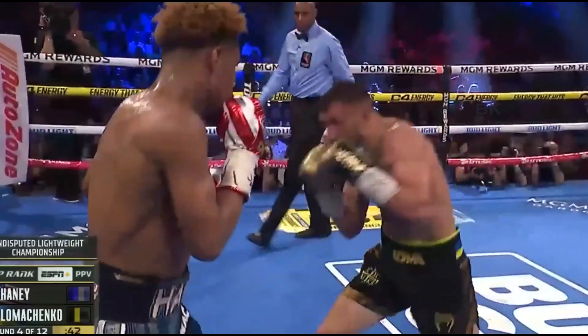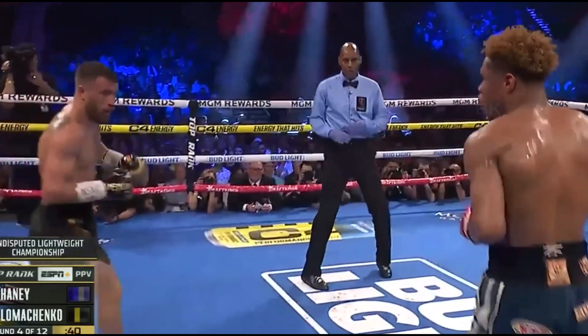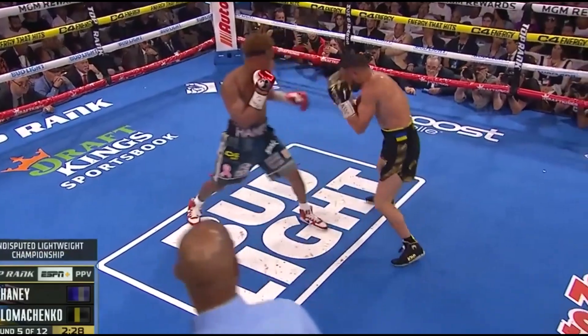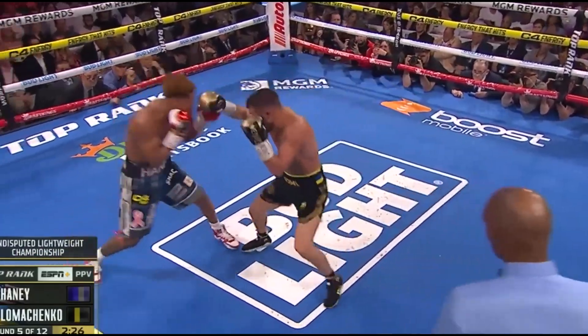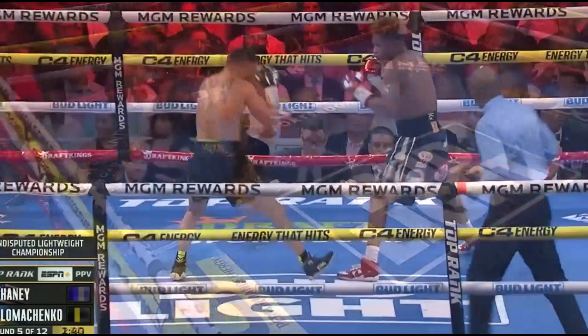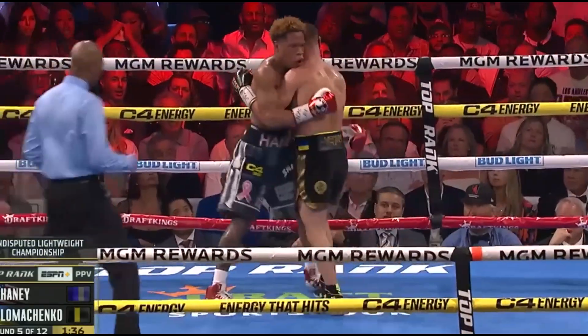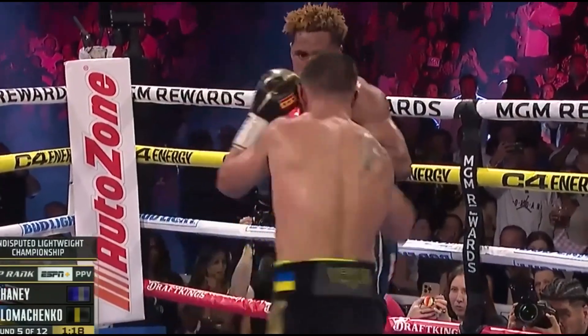On the back foot, being a counter puncher. Southpaw jab snaps back the head — that was a leaping jab. Good sweeping body shot from Haney, another one, another one. The reason why Loma's not blocking that very well — to land a shot like that he's got to get through the reach. He does it. The punch right down the middle — that's that Manny Pac style.